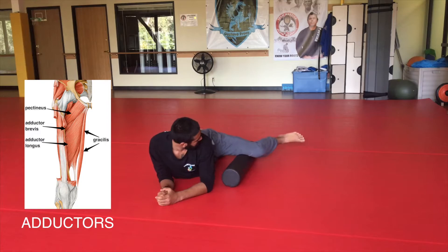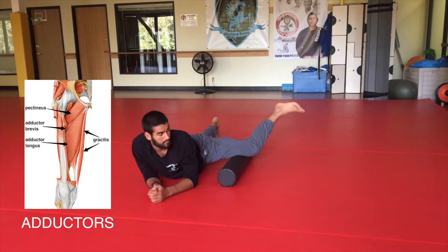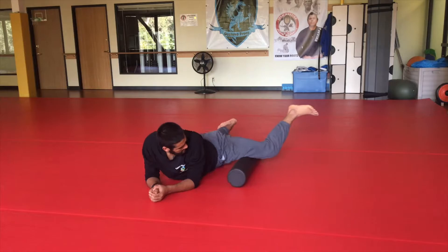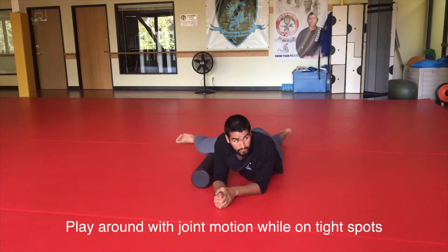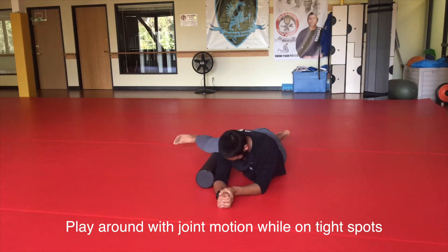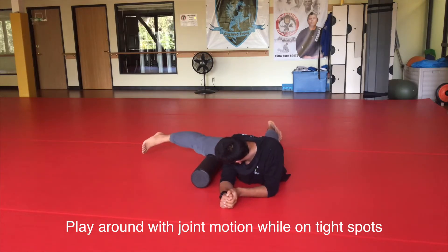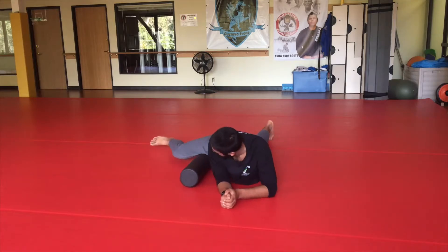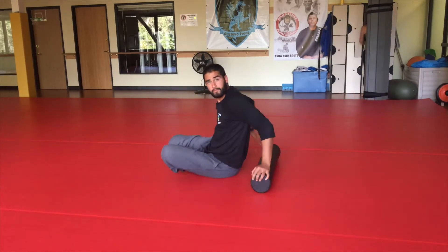Then I move on to the adductors — the inner thigh muscles. We're going from joint to joint but never crossing the joint, pausing on tight spots. I like to play around with joint movements while on the tight spots, as this really helps release the muscle better. I'll find a tight spot, pause, then bend and straighten my knee, rotate my hips, and do a few circles. The adductors also get very tight from sitting down.